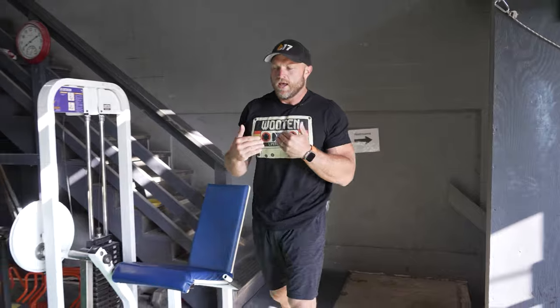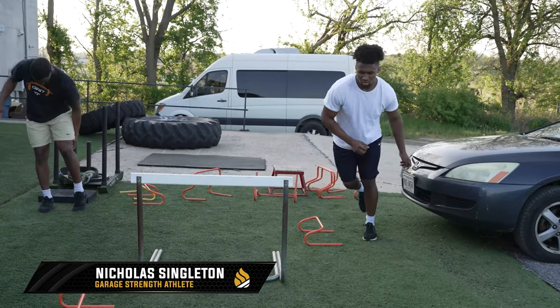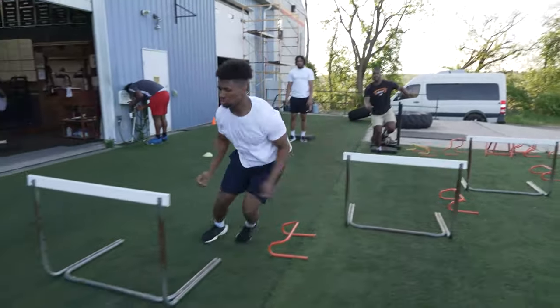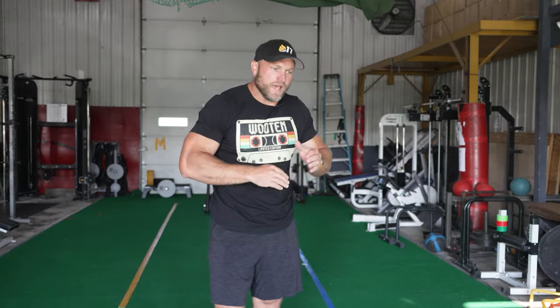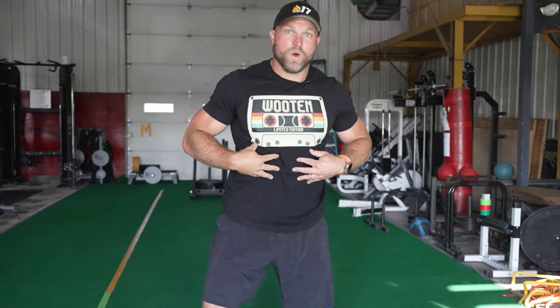A more advanced plyometric series is doing a double leg jump over a hurdle, landing on one leg, cutting to the side, and then doing another double leg jump. This is a series we've used with Penn State running back Nick Singleton to help with his cutting ability. If we can do that and land bilaterally or unilaterally, change direction rapidly while having dynamic trunk control, we can get a twitchier response — which is going to help us hit harder. You can use stair jumps, hurdle hop series, and that's going to lead to better impact on the field.